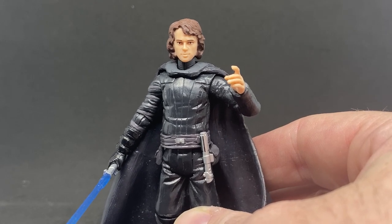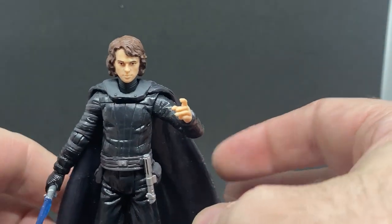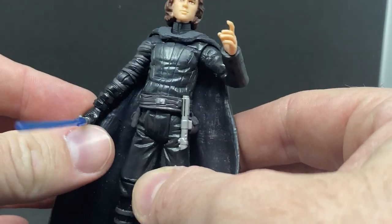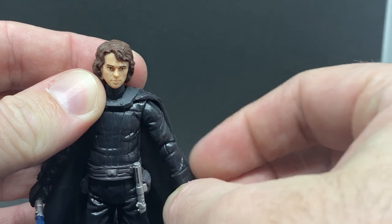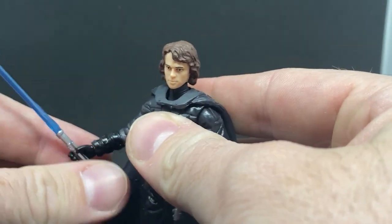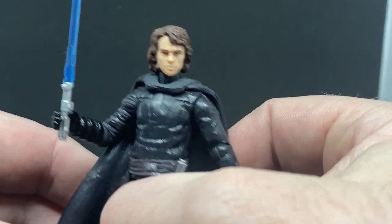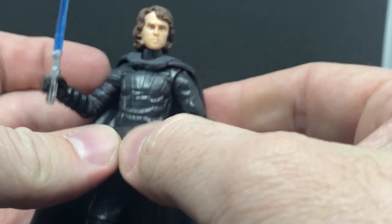It came loose, so no packaging to show you, but it was in great condition. That's still by far one of the best Anakin Skywalker figures. I'm completely blanking on the name of the concept artist at the moment, but it's a really nice figure. I actually really like the head sculpt on it — I think that's probably one of the better Anakin head sculpts.